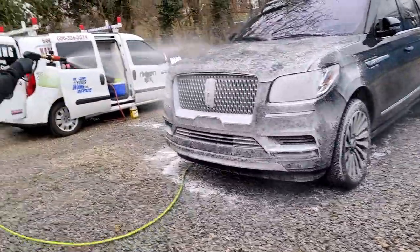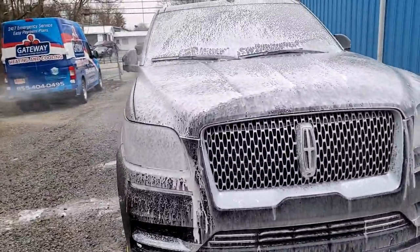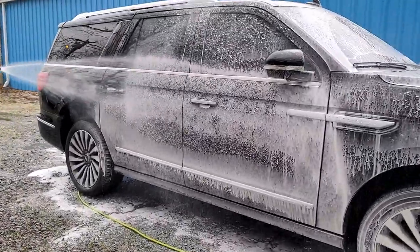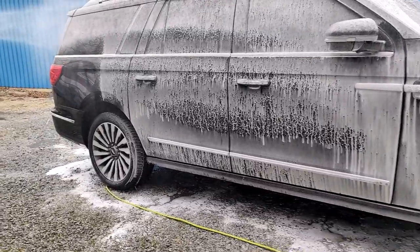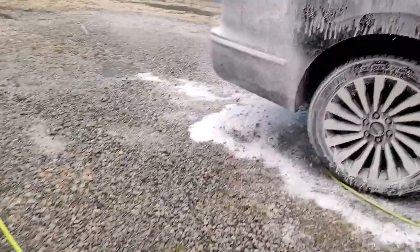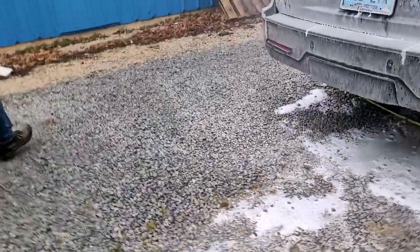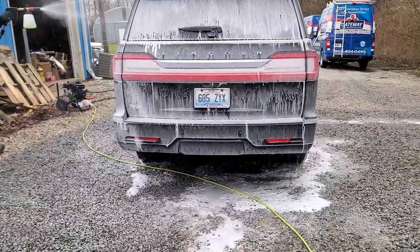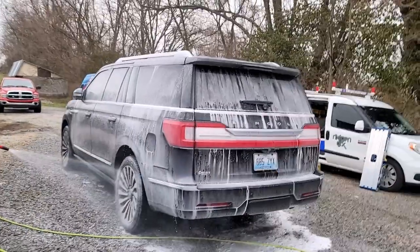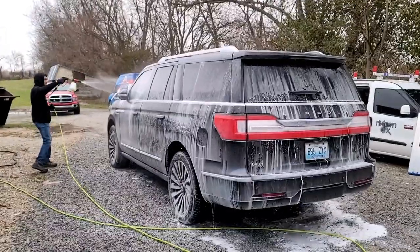It goes on kind of runny, and it has a really good smell to it.